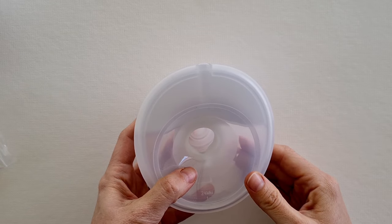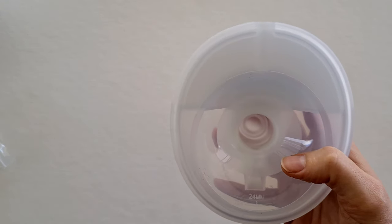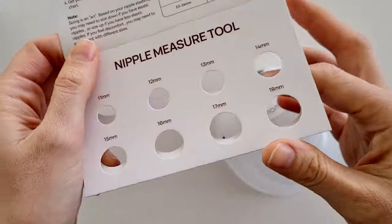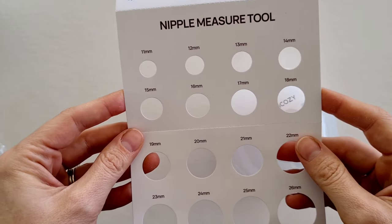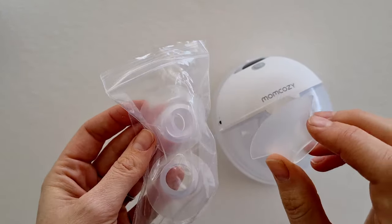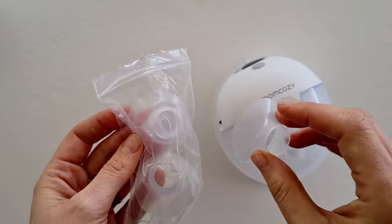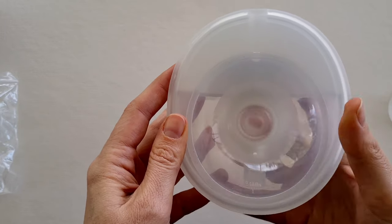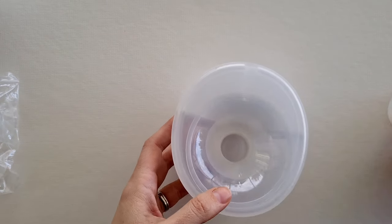Once you have it all together, let's look at how this works. The first important part when using any breast pump is to make sure you have an adequate flange size for your nipple. What I love with the Momcozy brand is they come with a nipple measuring tool so you can find your right flange size. With the M5, they come with a pack of different size flanges. The breast shield comes in a standard 24 millimeter flange size.